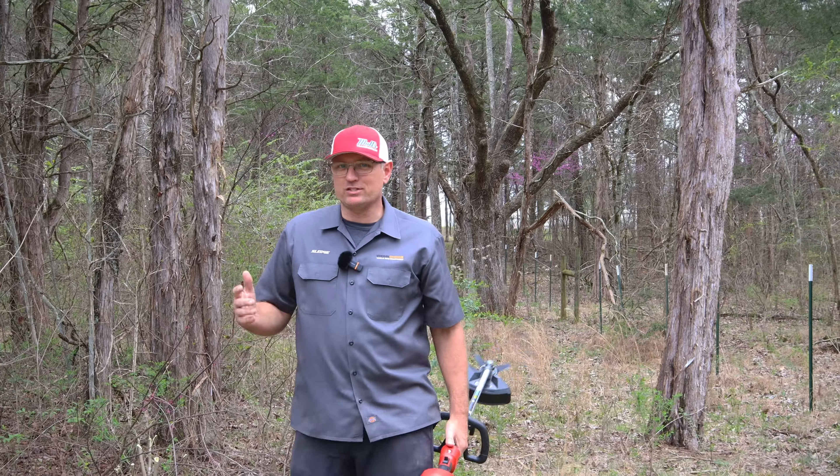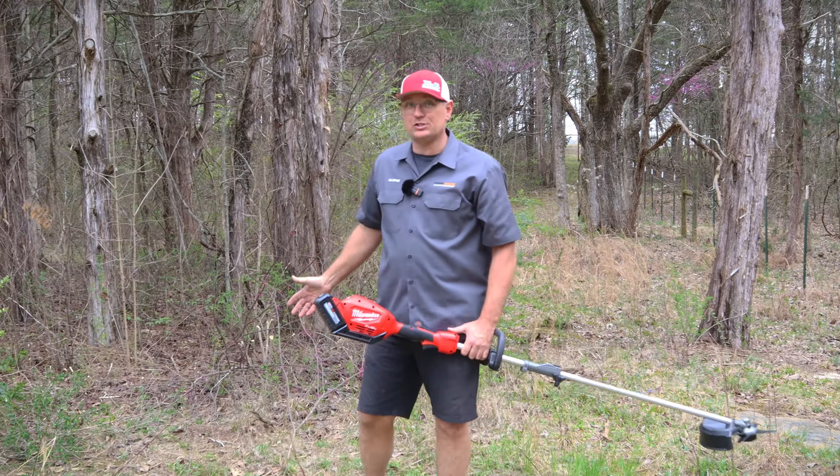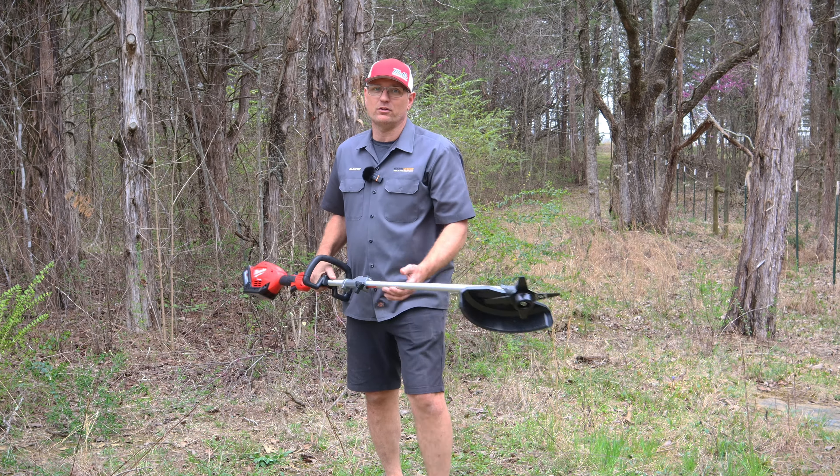Using it as a saw might not be the best idea, but if you needed to knock a bush down like we just did, this thing will do it. They do sell replacement blades — just go to our website and we carry those as well.